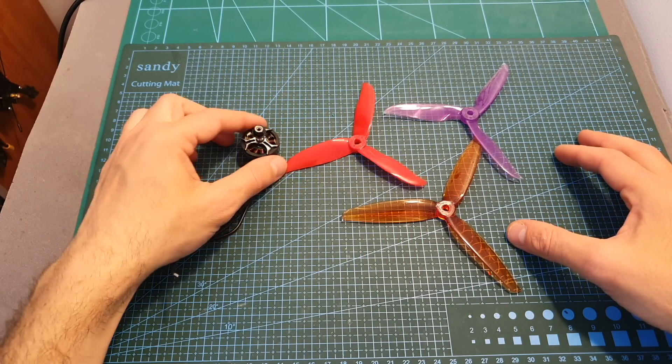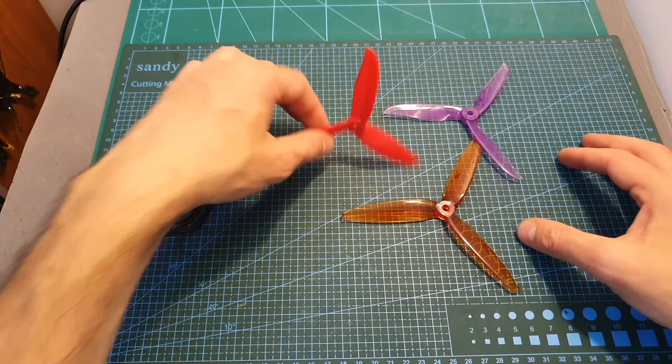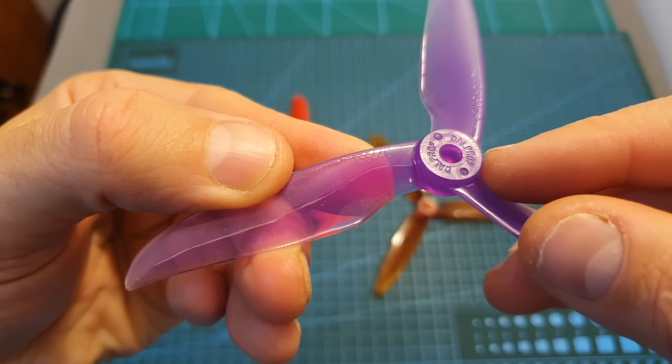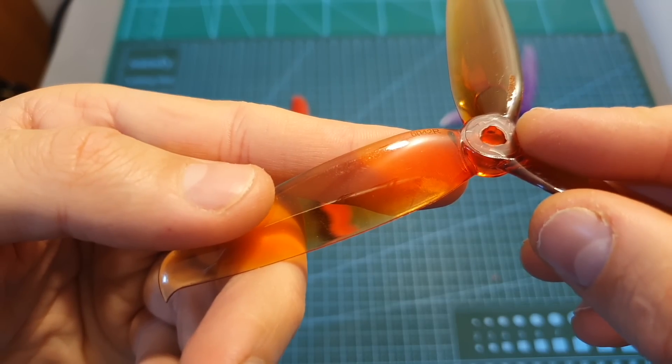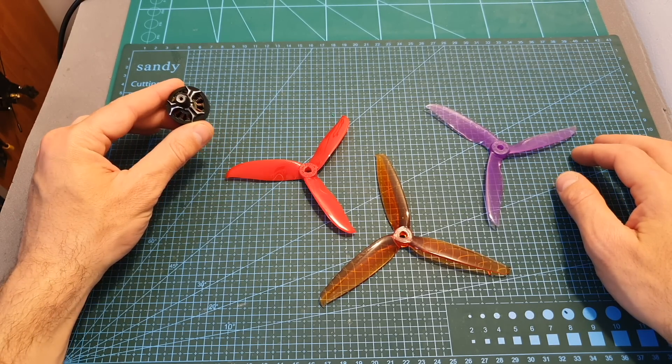I bench tested this motor on my motor thrust stand using 3S, 4S, and 5S LiPo batteries. I used the Dalprop 5047 propeller, the Dalprop T5544 propeller, and the Jamfen 6042 propeller.